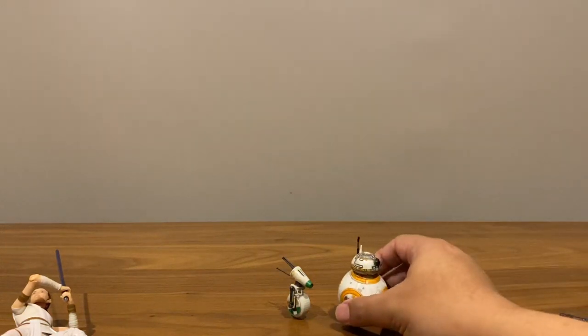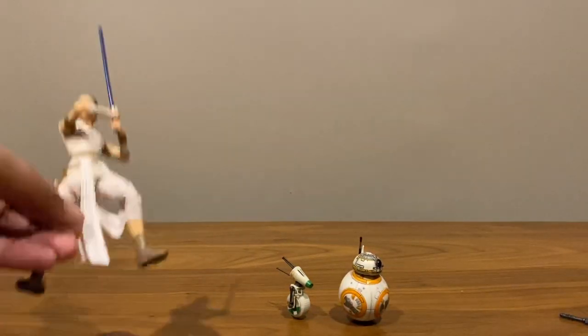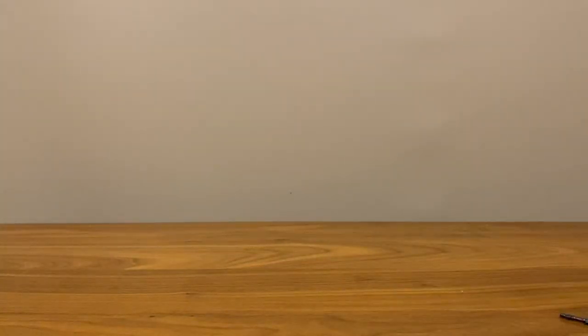Here he is with BB-8 — good size comparison. That's enough for D-O. Let's take a look at the accessories. He does come with the standard Rey accessories which we all may know and love.